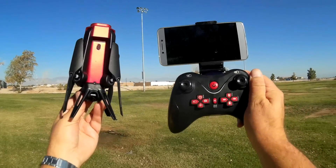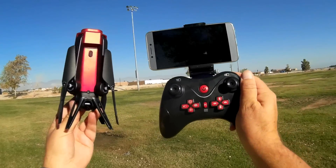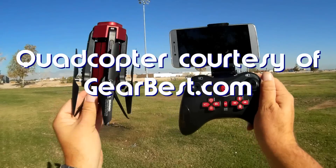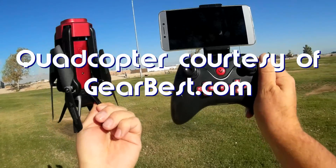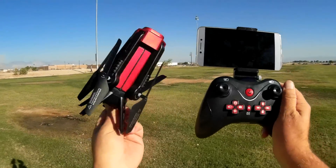Good morning, QuietCopter101. I have one of the most unusual looking drones that I've ever demonstrated before. This is a Lishy Toys L6059. Very, very unusual looking drone.